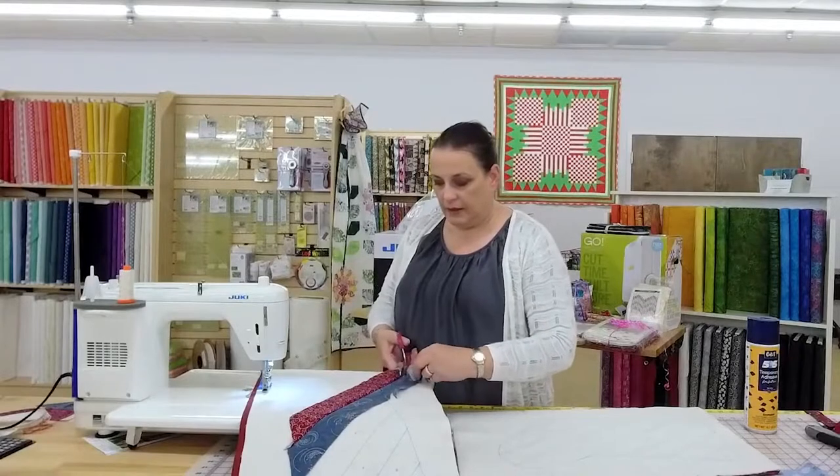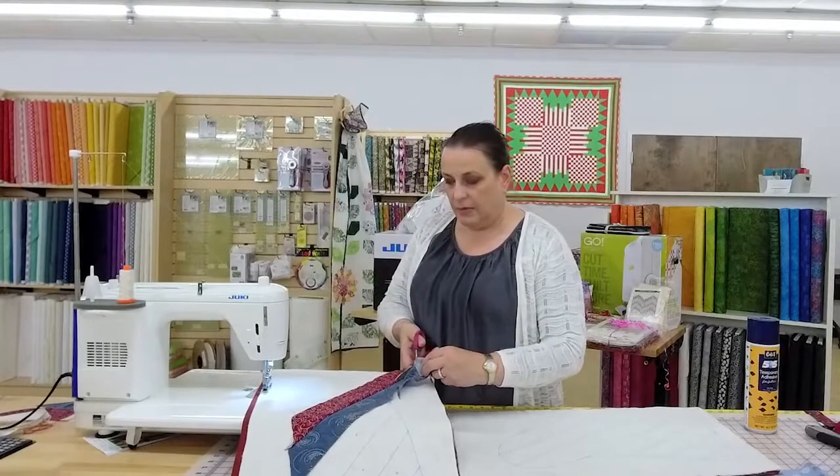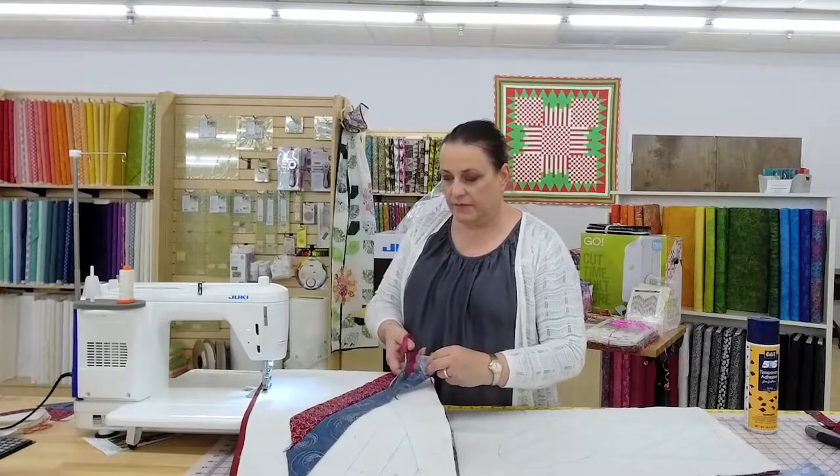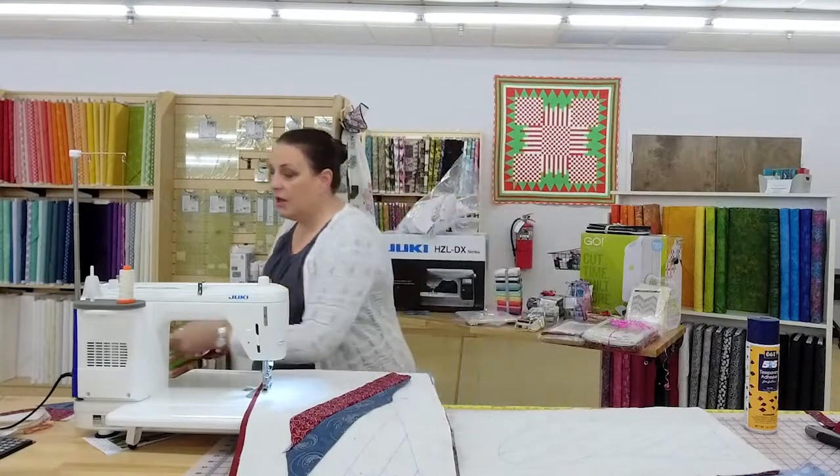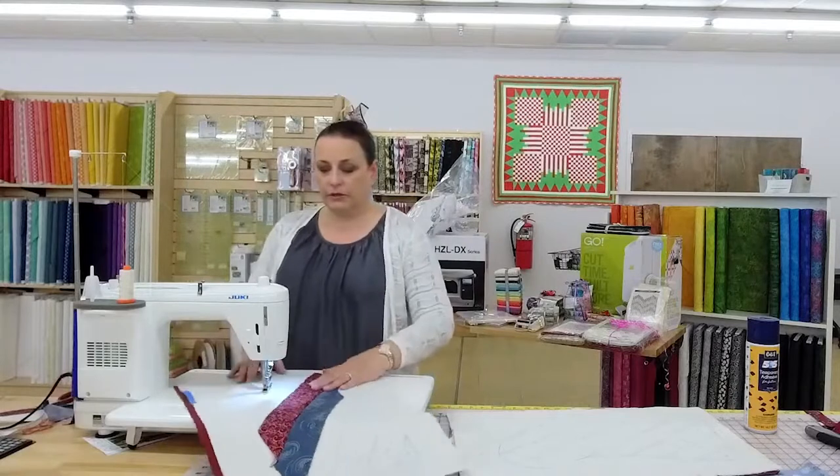We did promise to give a shout out to them, so we're doing that now. I picked up a couple of quilt kits there. I have not made them yet, and it might be a whole year before I do.